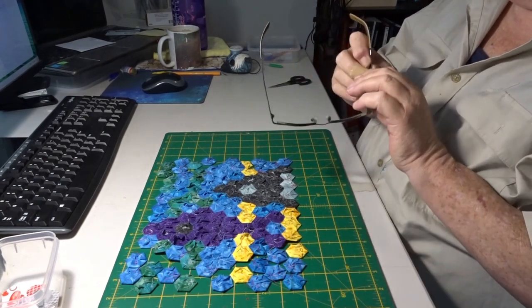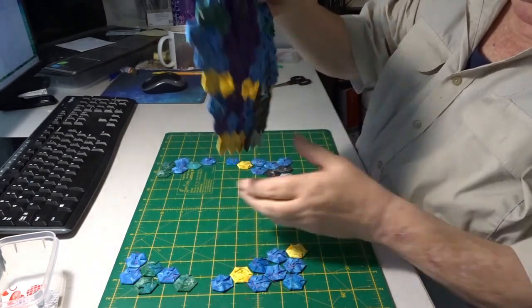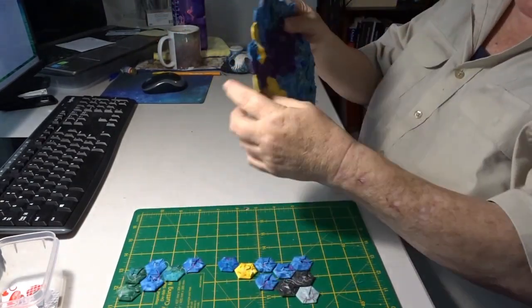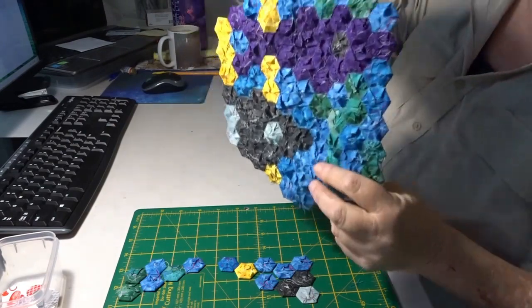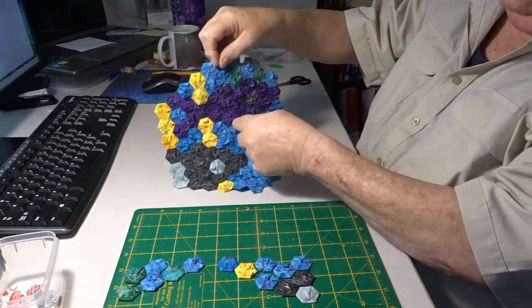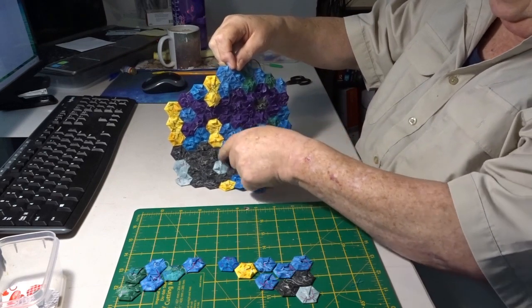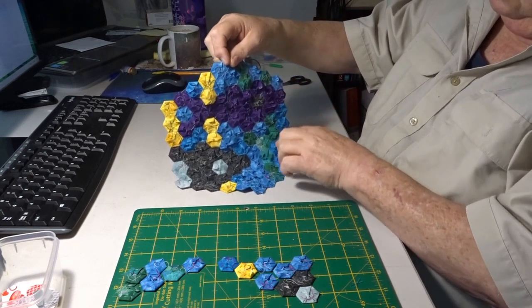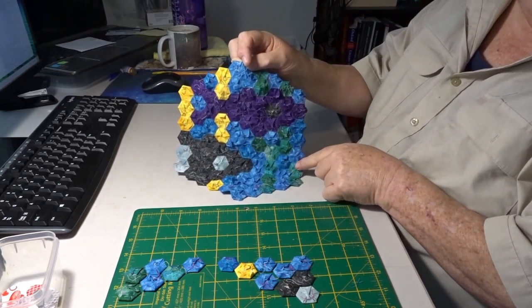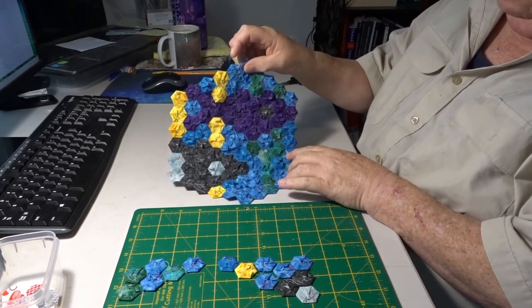This will probably make it a bit easier to explain to people. What I've done so far — I'll move that out of the way so I don't disturb it — is basically I've gone around in circles, which I'll show from the back. So I started at the middle, did a 6, then a 12, then an 18, then a 24.